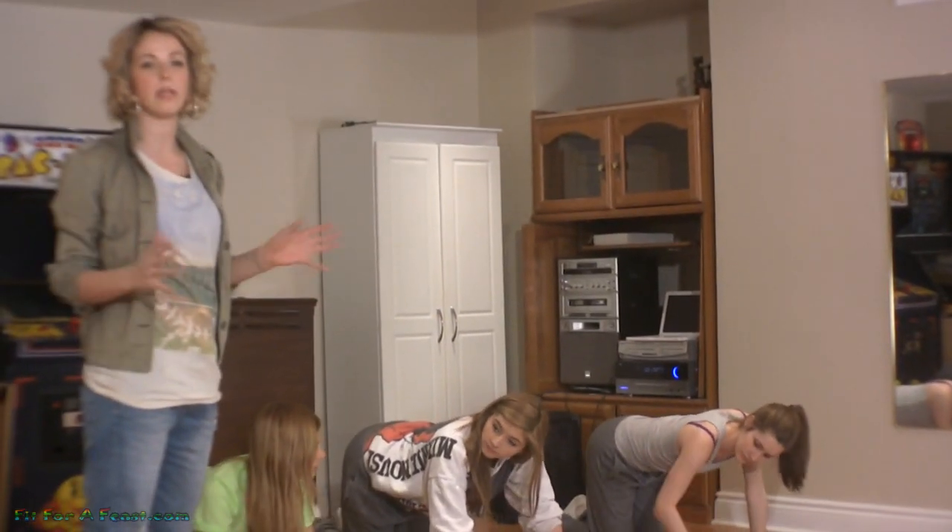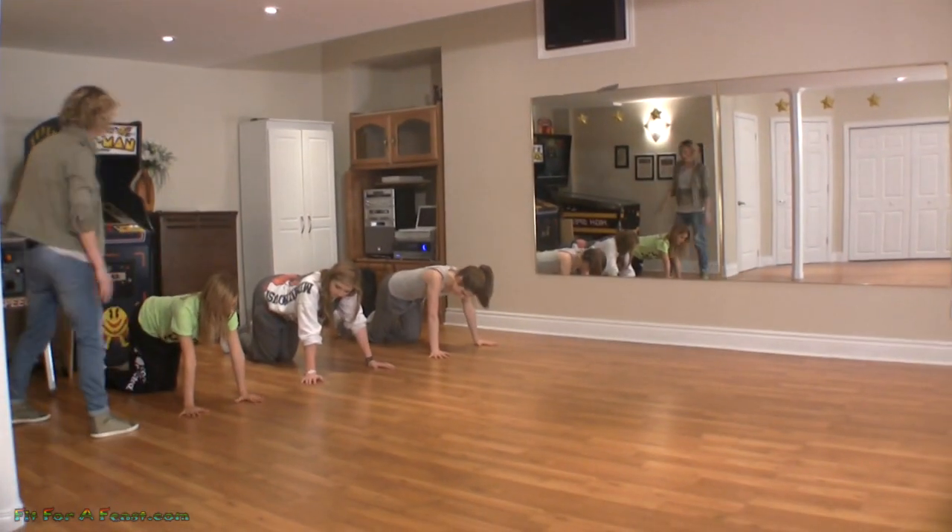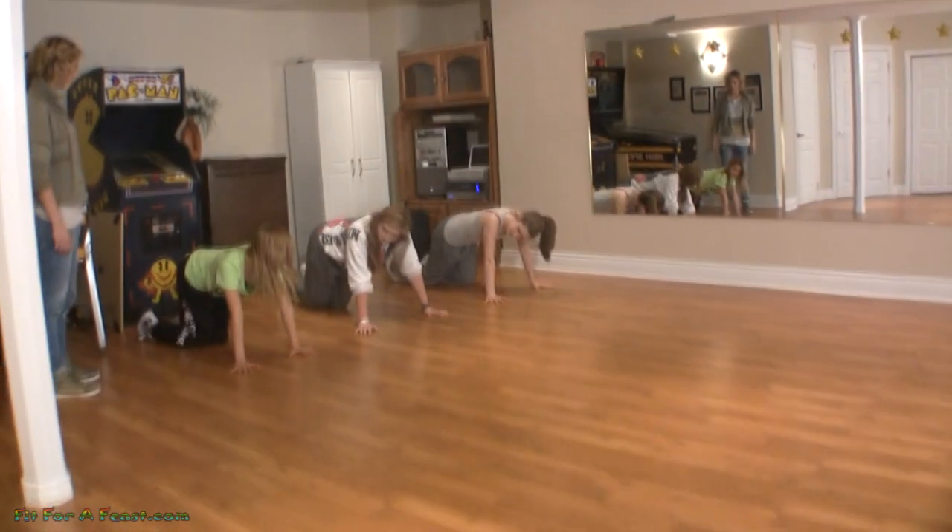The goal for an exercise like this is not about speed — it's about accuracy. So take your time. You don't have to beat anyone on this one. Start with both legs straight.